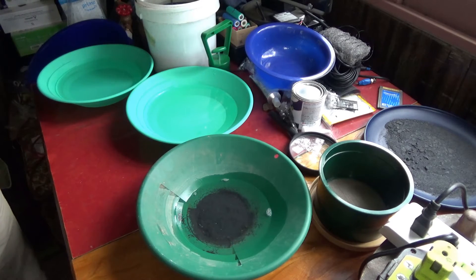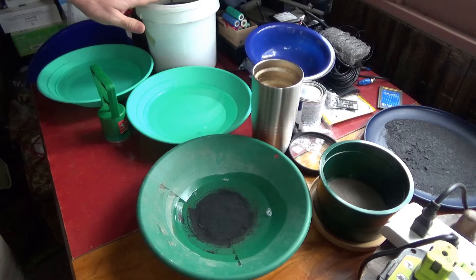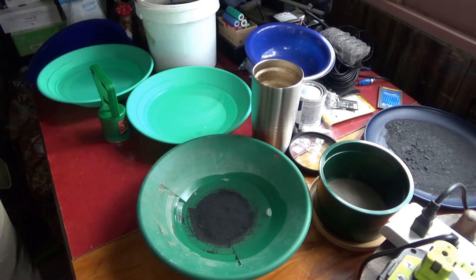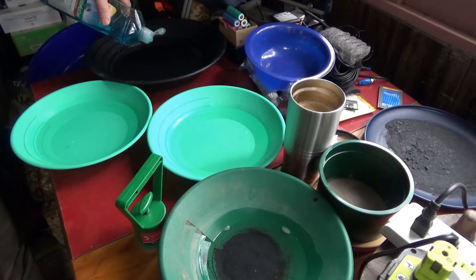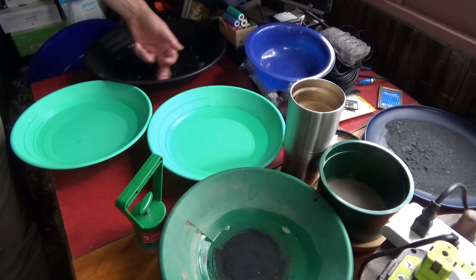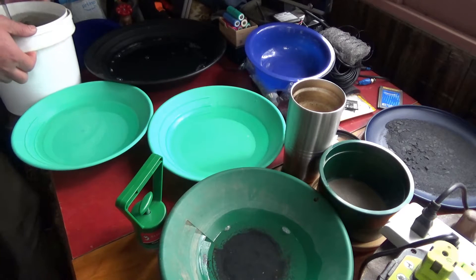First of all, you want to get a pan — all your pans should have some water and just a drop of dish soap, which is fine to break up the surface tension of that water. Jet Dry is also very good; you can find it at some dollar stores. It's used for dishwashers to break up the surface tension. So I'm going to spoon some of my concentrates into this pan.